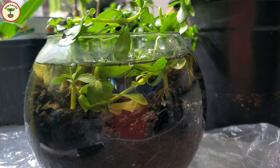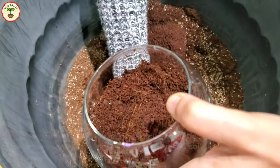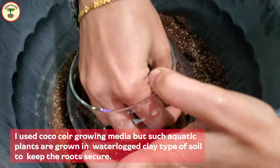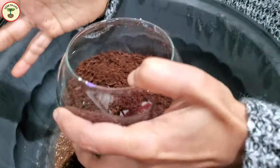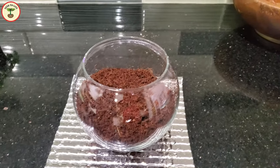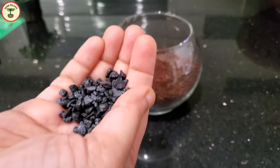I decided to grow these plants in a growing media rather than plain water. You can use heavy clay-type soil, as clay will settle to the bottom of the container and keep the water clear. However, I decided to take a different approach and grow them in cocoa coir, even though cocoa coir can make the water muddy as it floats.